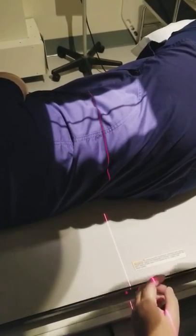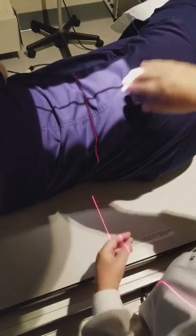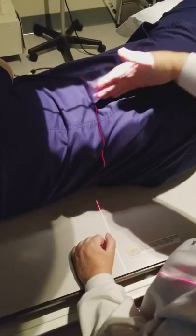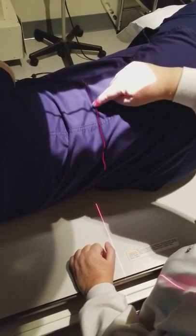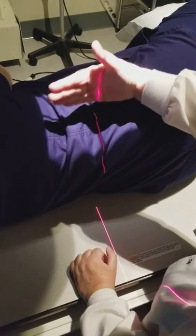Oh, my collimation — I pulled the bucky out so the collimation isn't correct, let me fix that. Okay, 8 inches wide, 14 inches long. The central ray along the long axis is centered at the highest part of the crest, which is directly over the spine.